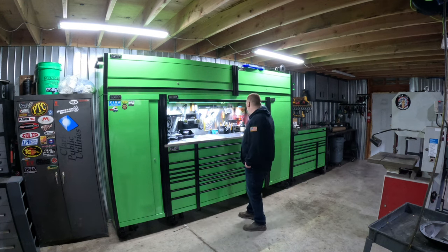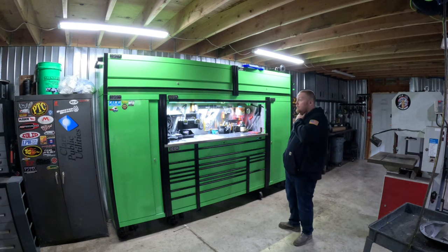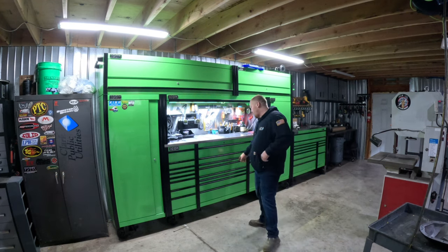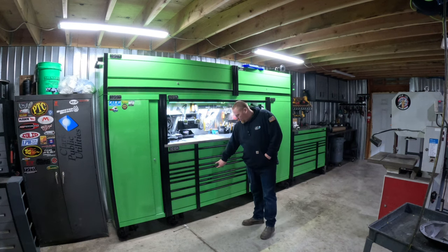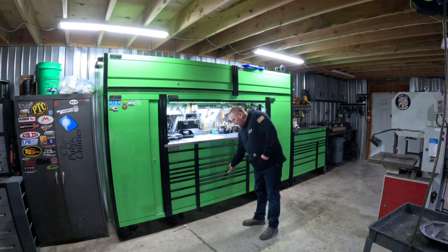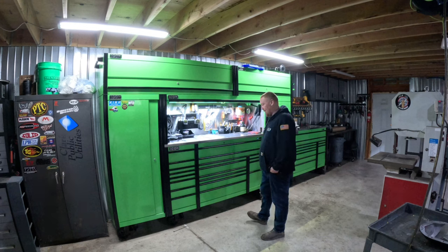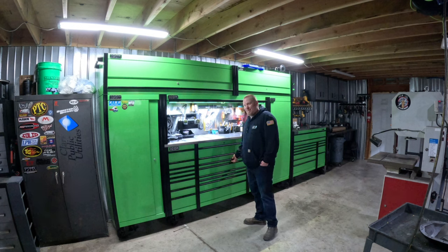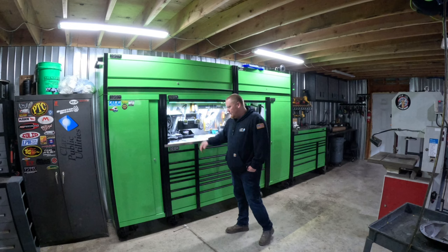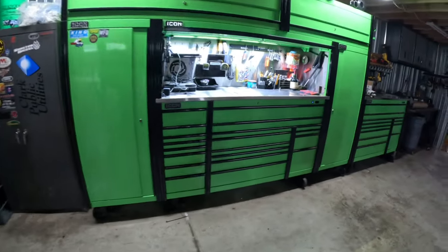We'll grab the camera and walk you through how I've got mine set up. Another thing is you can move these drawers around — they're kind of a pain, but you can pull the sliders off and rearrange them. You can also buy deep drawers to replace the skinny ones, and they're really cheap — I want to say less than a hundred bucks for a drawer. So you can swap out all the parts and configure it how you want.